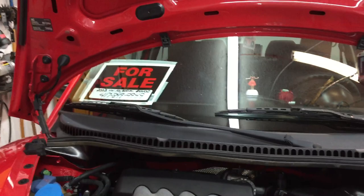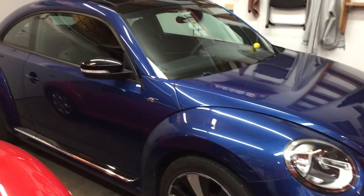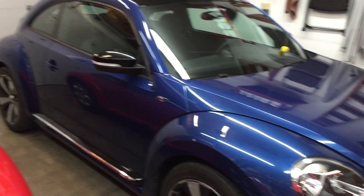We bought a 2014 Beetle Turbo. It's an R-Line series with all the fancy wheels and stuff. Really like it.